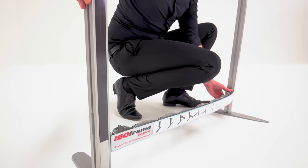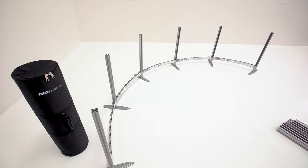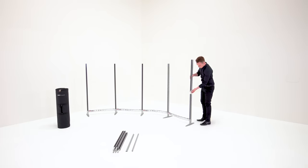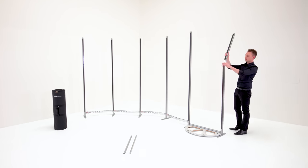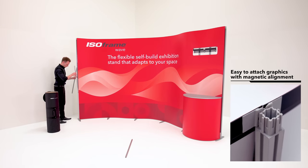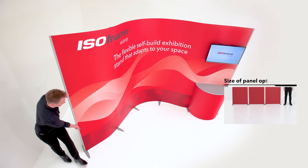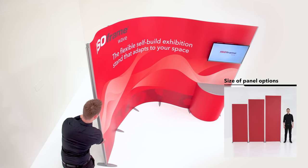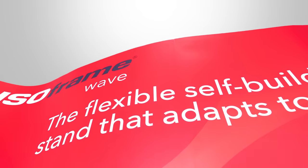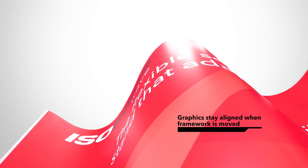The patented FlexiLink allows the system to adapt into any shell scheme or free-standing floor space. Create your entire graphic wall using this lightweight system which simply links together, allowing you to add or remove panels and to add in modular accessories. But it's the patented FlexiLink that makes it truly special. These ingenious flexible beams allow you to move and mould the stand into whatever shape you want, perfectly fitting into the space you have, whilst ensuring your graphics stay aligned.